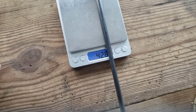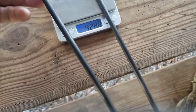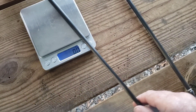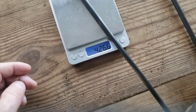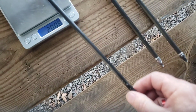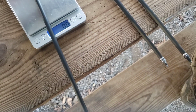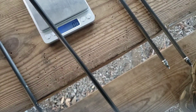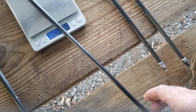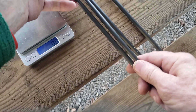Let's look at the weights. The first Blazer arrow is 428.8 grains; the second Blazer is 426.6 grains — a couple grains difference. The first TAC Driver arrow is 427.2 grains; the second TAC Driver is 426.8 grains. So all four arrows are within a couple grains of each other.